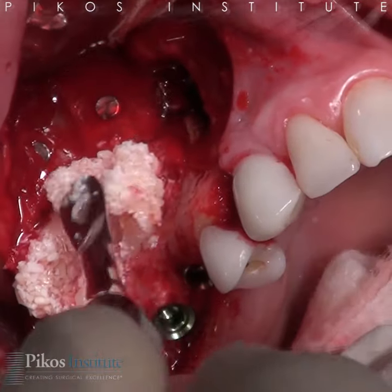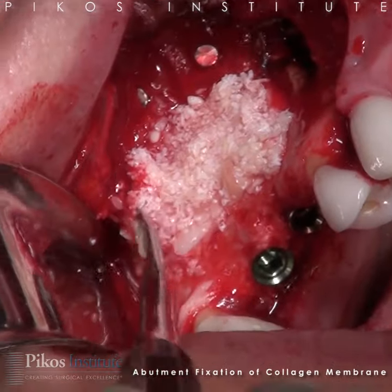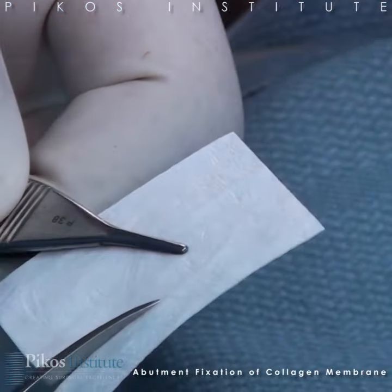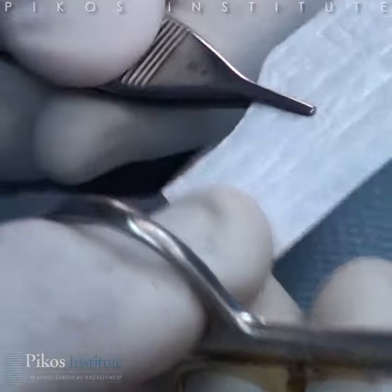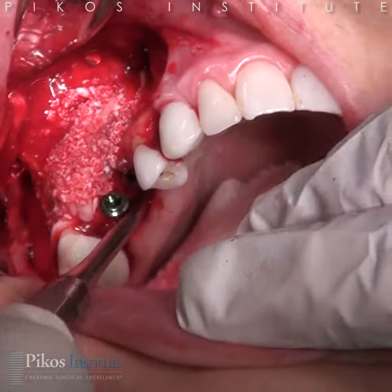We're going to overpack with our graft material in an attempt to get some ridge thickness. We're going to cover this with a 30 by 40 millimeter Memlock membrane, and we'll fixate it with the implants and using our healing abutments.